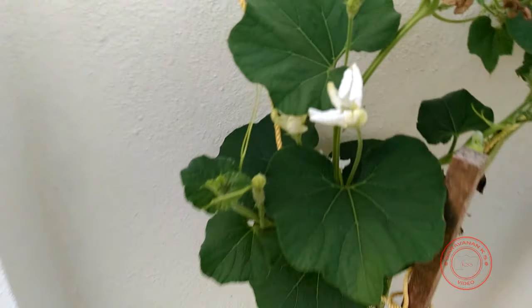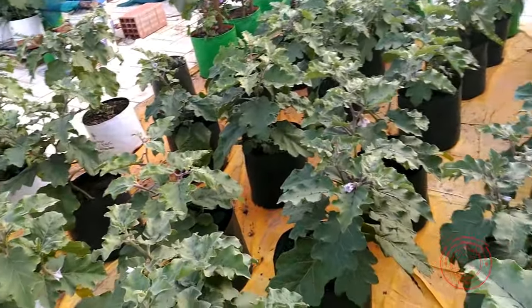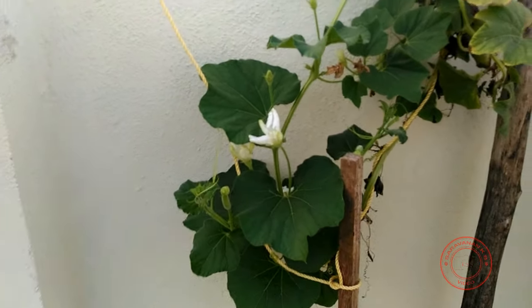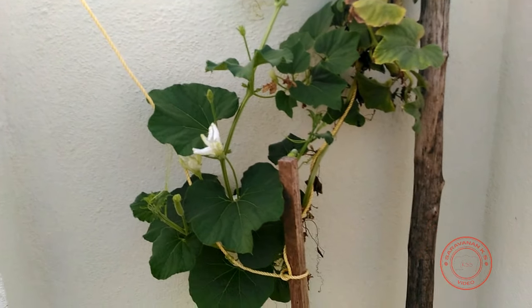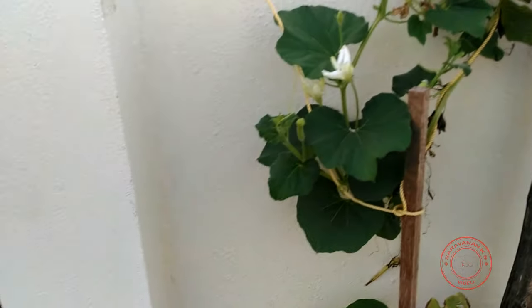Now, there is another important thing. Unlike brinjal, tomato, or chili plants, the pollination of gourds needs to be done during the evening, because the flowers bloom only in the evening. The ideal time is from 5 or 6 in the evening until 8 to 9 o'clock at night. That's the best time.